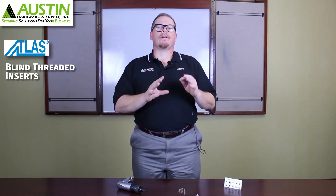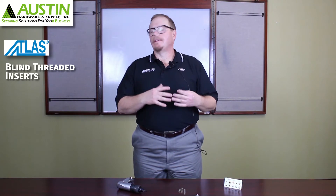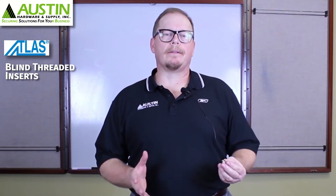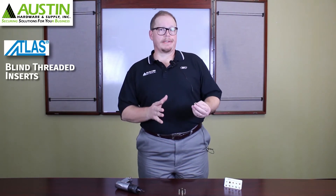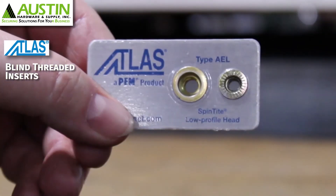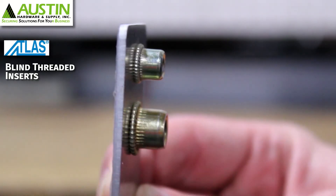Think of a square tube where you can't access both sides and using a nut and bolt is impractical. When discussing blind threaded inserts, the term 'blind' means one-sided installation — you don't need to get to the back side. A blind threaded insert pulls up very similarly to a blind rivet, giving you a back side bearing surface that prevents it from pulling through the material.